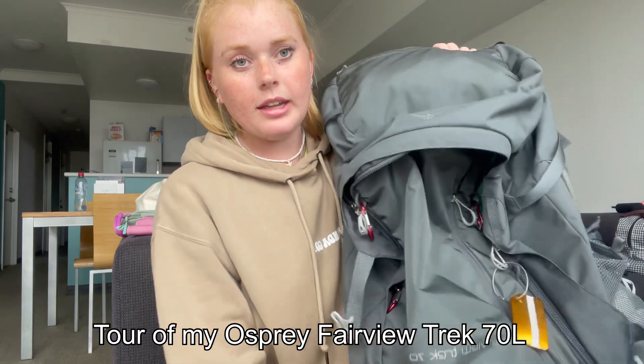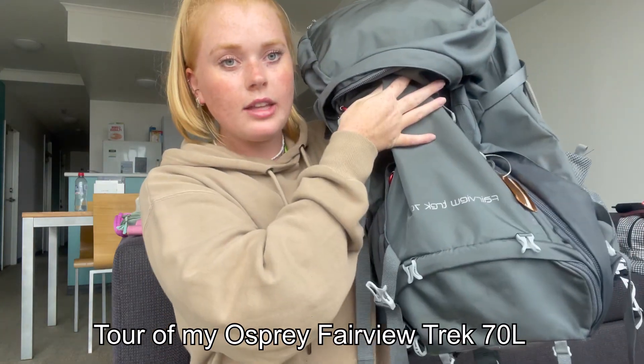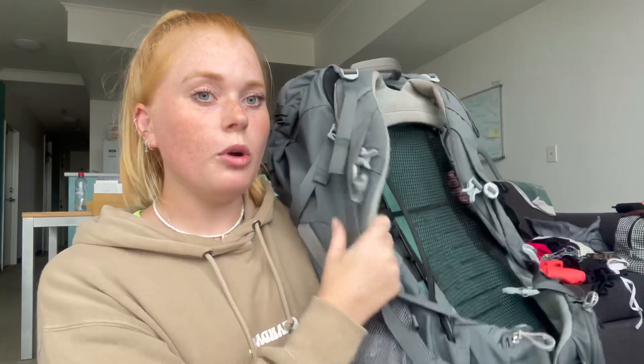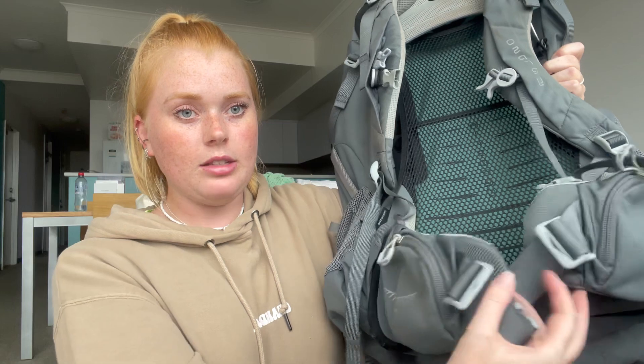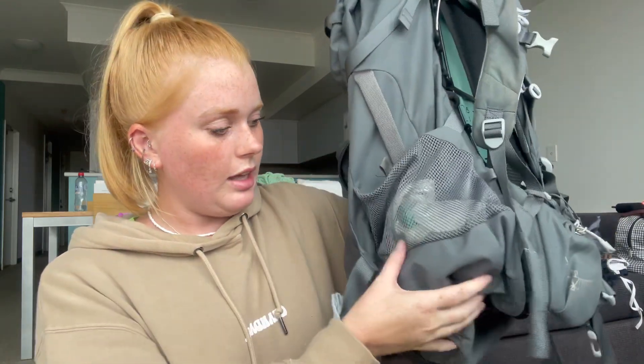This is my main bag — the Osprey Fairview Trek 70-litre. I found it on sale in a store in Brighton for 100 pounds off. It has an airflow panel on the back so it doesn't get sweaty, padded waist straps with small side pockets, and a water bottle holder where I keep a plastic bag for dirty shoes. You can also fit a CamelPak inside.